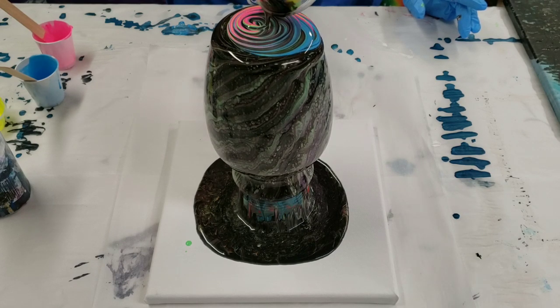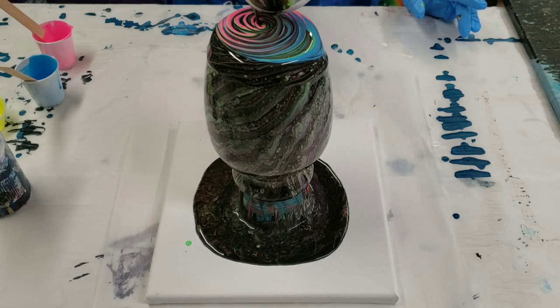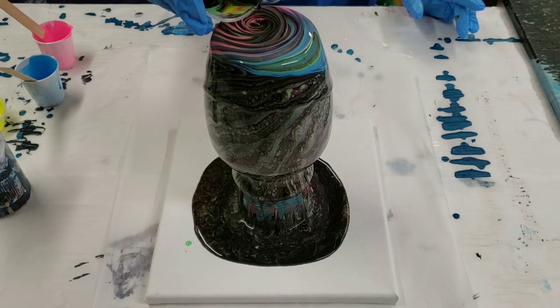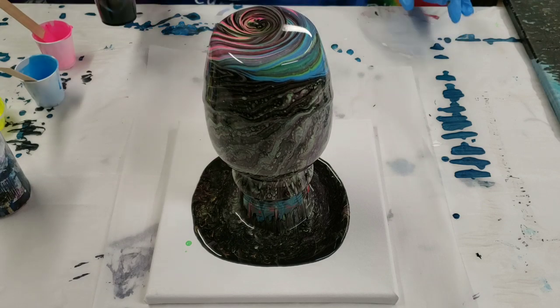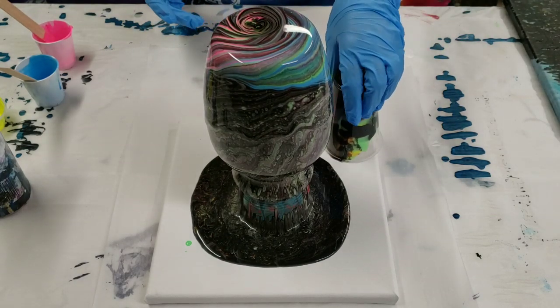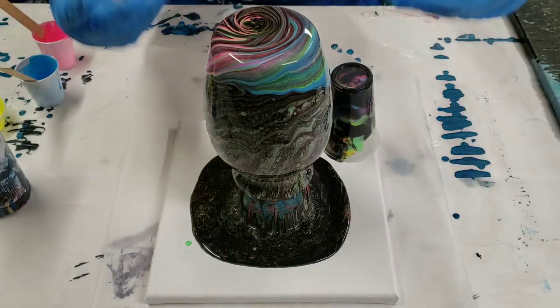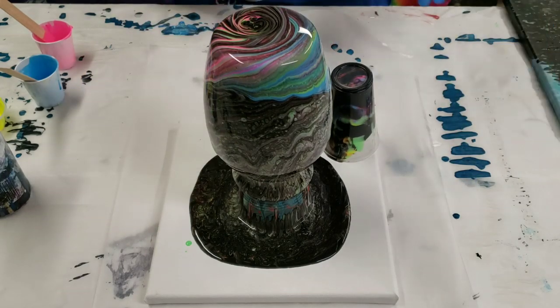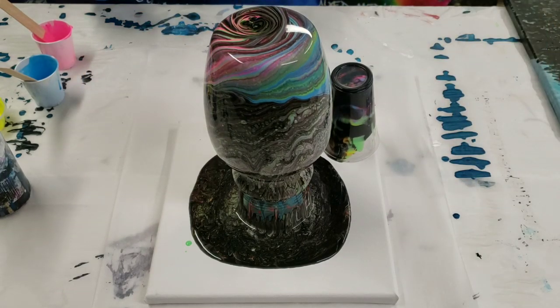This way it won't be quite as dark — still gonna be pretty dark though. The next step is to just let this sit for about five minutes or so, let it drain down. Once it's more or less stopped dripping we'll move it off and do our canvas.